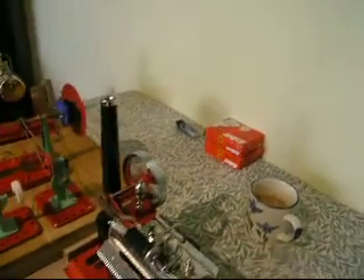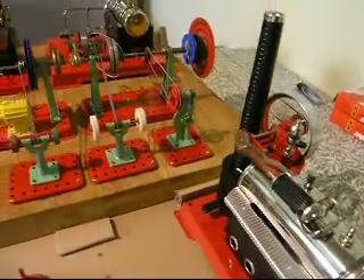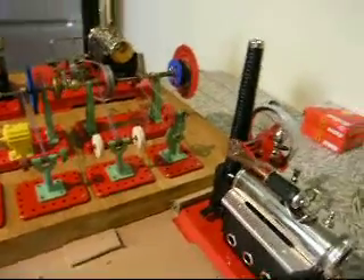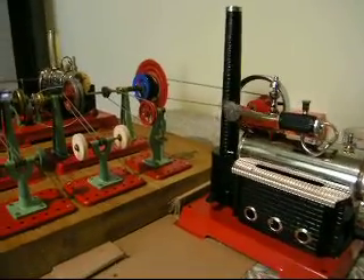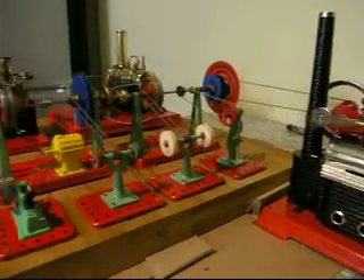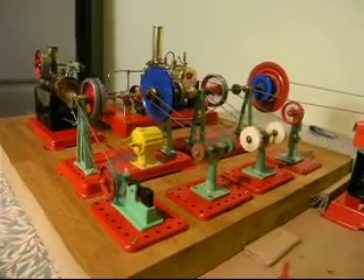I have taken delivery of a bulk purchase of ESBIT tablets and I was determined to get this engine running and displaying its capabilities. As you can see it is performing the job with great ease.